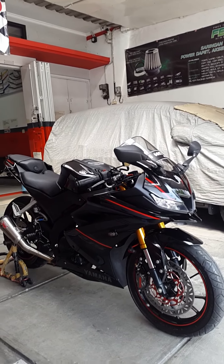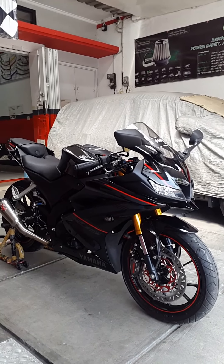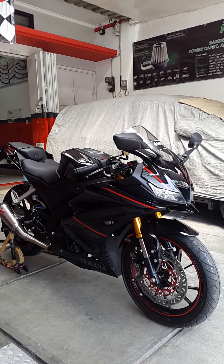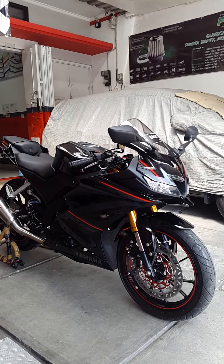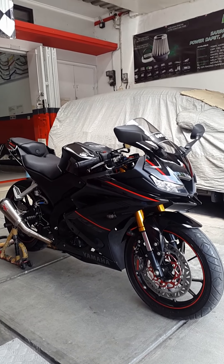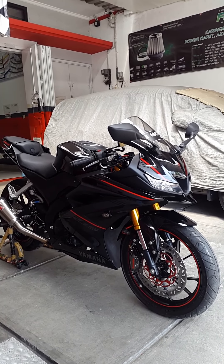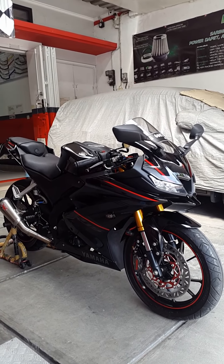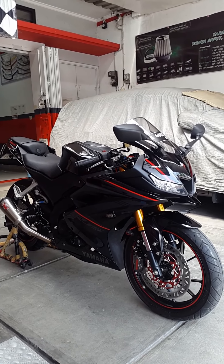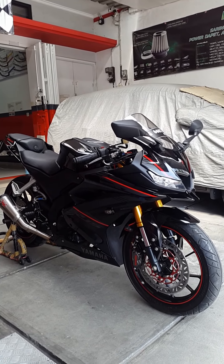Motor ini akan ada upgrade-upgrade lainnya, nanti kita update lagi. Sekali lagi terima kasih untuk Boss Bhakti yang sudah mempercayakan modifikasi R15 menuju head-on-nya di 7Motoshop Tegal. Oke sekian dulu reviewnya, jangan lupa subscribe, like jika suka dengan video ini, dan share supaya teman-teman kalian bisa mendapatkan informasi yang mungkin mereka butuhkan. Oke, thank you, terima kasih.